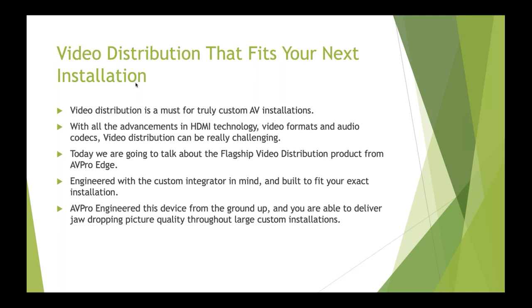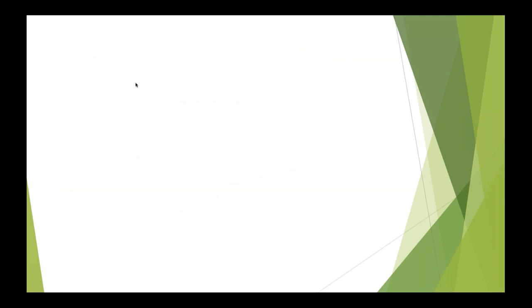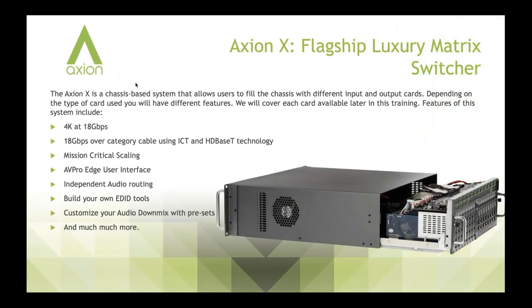This is our flagship video distribution product, the Axiom X, engineered with the integrator in mind. As we go through it today, you'll see that it's built for the integrator — all the features we've put in aren't necessarily for the end user, though the end user does benefit. It really is for the integrator, so installation goes smoothly and easily and you can deliver a very luxurious, high-end audio-video distribution system.